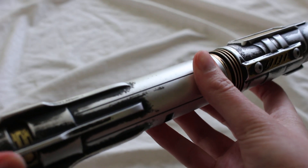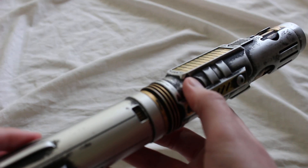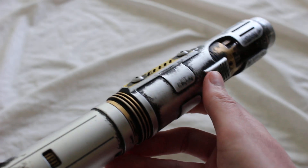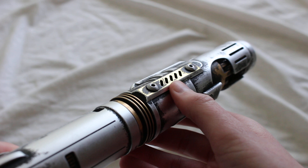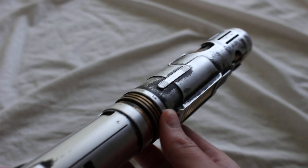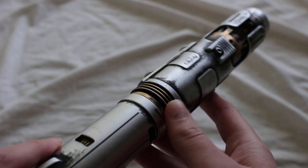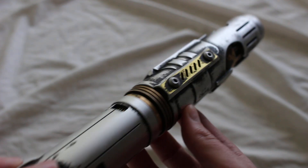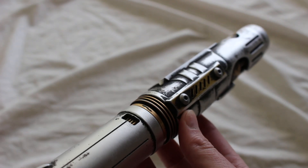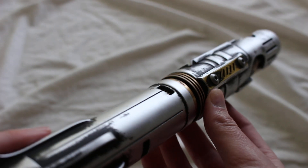Weathering just makes a hilt look even cooler. I think it does depend on the hilt though — some designs you'd rather have in a pristine version, while others you'd want a little more battle-worn like this. But it's good to have your options open. This has been a look at how Electrum Sabercrafts weathers their lightsabers, specifically an example of the light weathering. Feel free to comment below — would you get a lightsaber weathered? Does it depend? How do you like the weathering on this lightsaber?